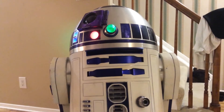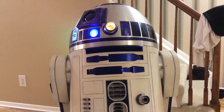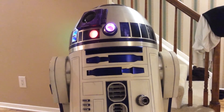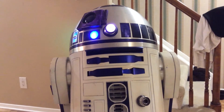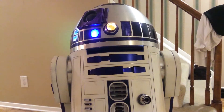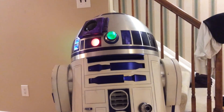Hey there. This is R2-X2. I'm just recording a little bit — I plugged in the holoprojector lights. They're just pretty much plug and play if you don't want to make any changes to them. This is the least expensive of the versions of the R-Series I2C holoprojector lights. They're really nice. I have another video with more specifics on those lights.